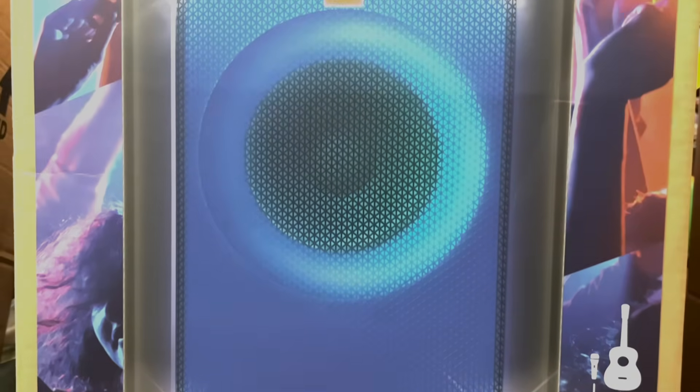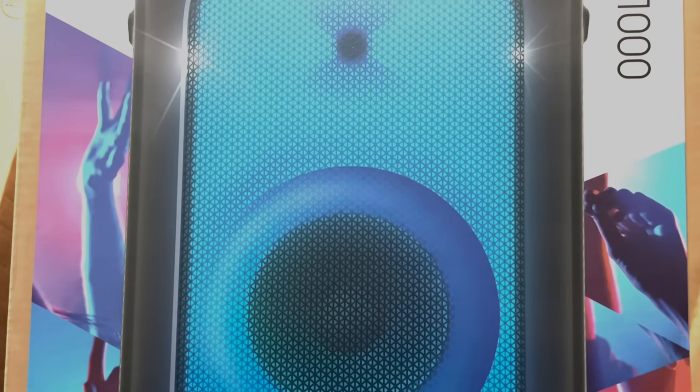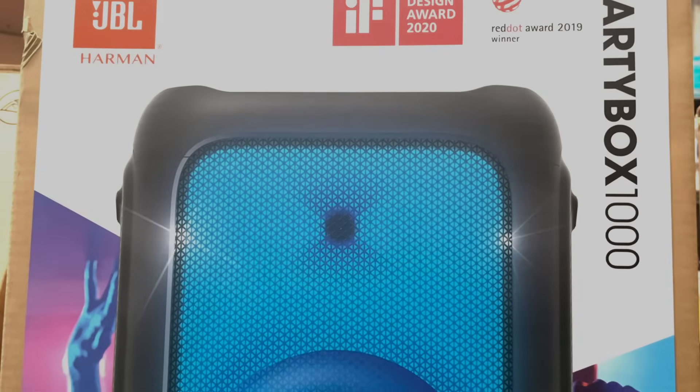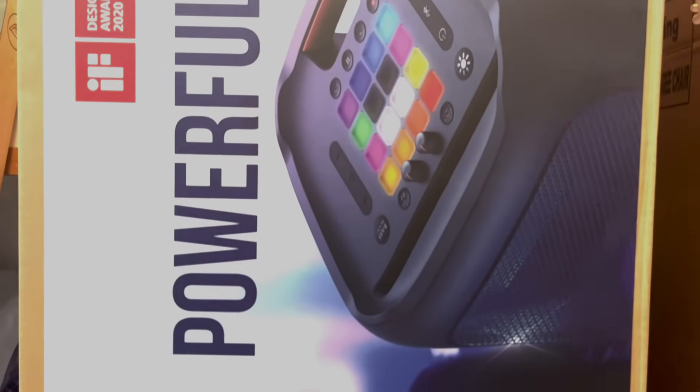Hello everyone, I'm excited to have you all back as today's teardown is something special. I've been flooded with requests from all you amazing subscribers, so today I'm beyond excited to share with you the complete teardown of the JBL Party Box 1000. I want to give a huge shout out to each and every one of you — your support is what fuels my teardown passion and inspires me to create even more content for you.